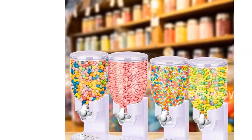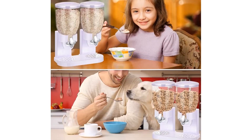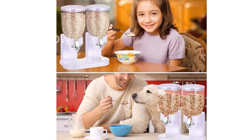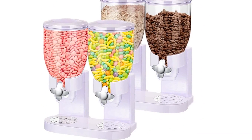Not only is this cereal dispenser perfect for your kitchen, but it also adds a tidy and clean look to your countertop. It helps you save storage space and can be placed in your kitchen, family room, restaurant, party, or even your pet room. It truly is a reliable helper.